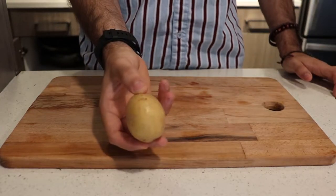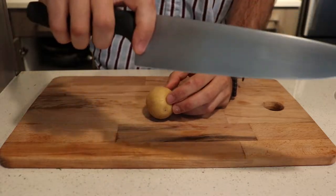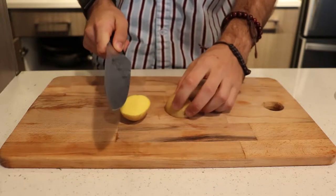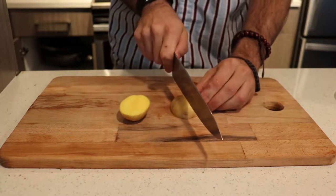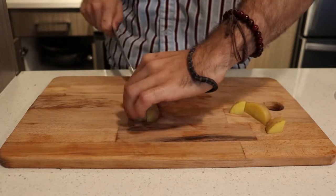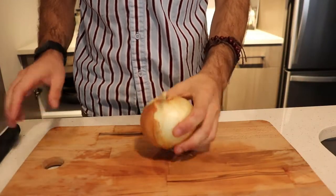First things first, we're going to start off by cutting up our vegetables. We have a potato and it's going to make the base. To cut a potato properly, hold the knife with thumb and pointer finger on either side of the handle, make one direct cut down the middle, flip it over, and make another direct cut down the middle. This gives you evenly sized pieces that cook evenly when boiling in water or roasting in the oven, ensuring no pieces go undercooked or overcooked.